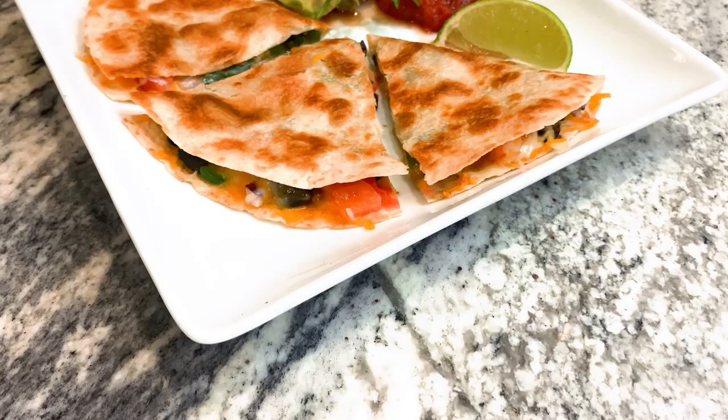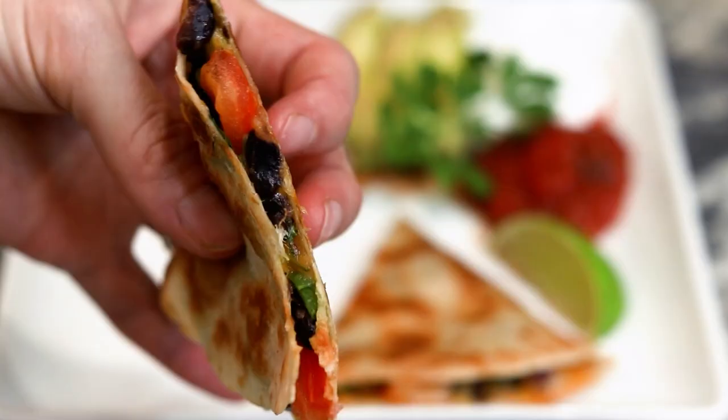Did you think quesadillas couldn't be healthy? Today, I'm going to prove you wrong. Let's get started making some delicious, healthy alternative quesadillas.